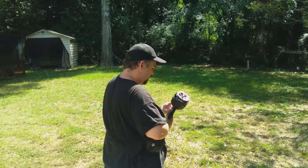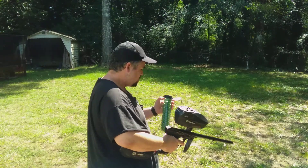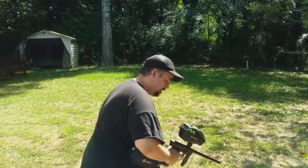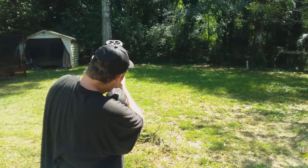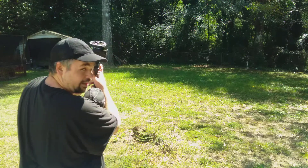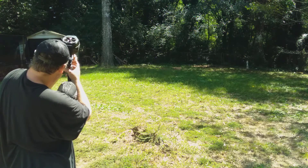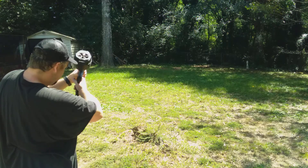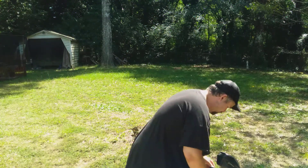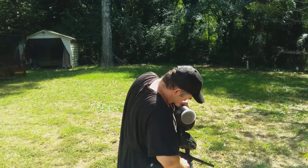We'll see how many shots this marker goes before it starts shooting down too much. That was 200 rounds from the Five Star paint, and this is a full pod — I've counted these before, and these pods hold about 130. That's still pretty accurate for old paint.